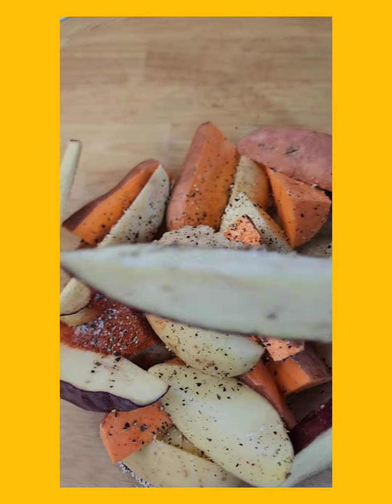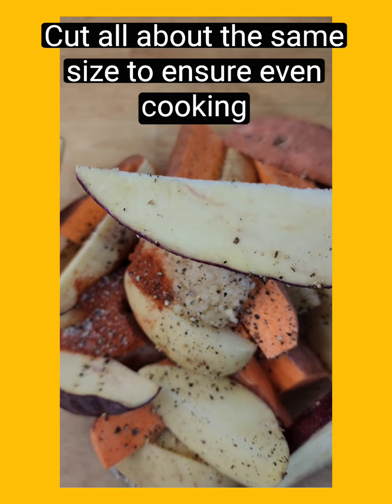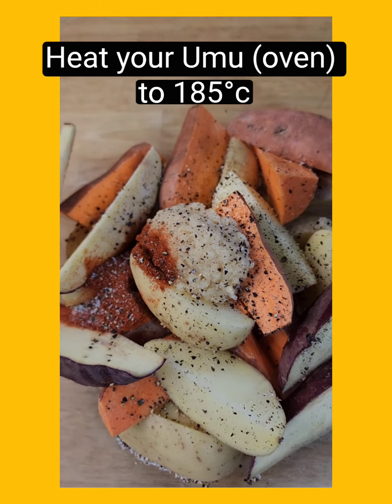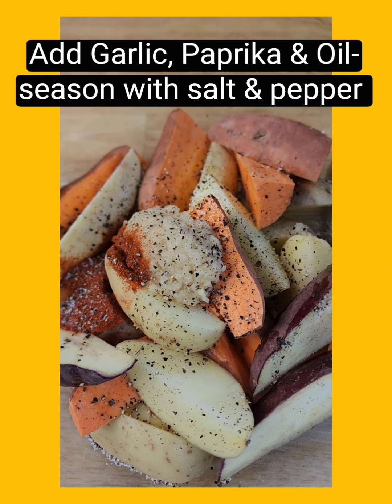I've chopped up all my potatoes and things so that they're mostly an even size. We don't want small ones that are going to go soggy and bigger ones that are going to be not quite cooked — we want them to all cook evenly. The good thing about having kumara is it adds variety with the colour and the flavour as well.